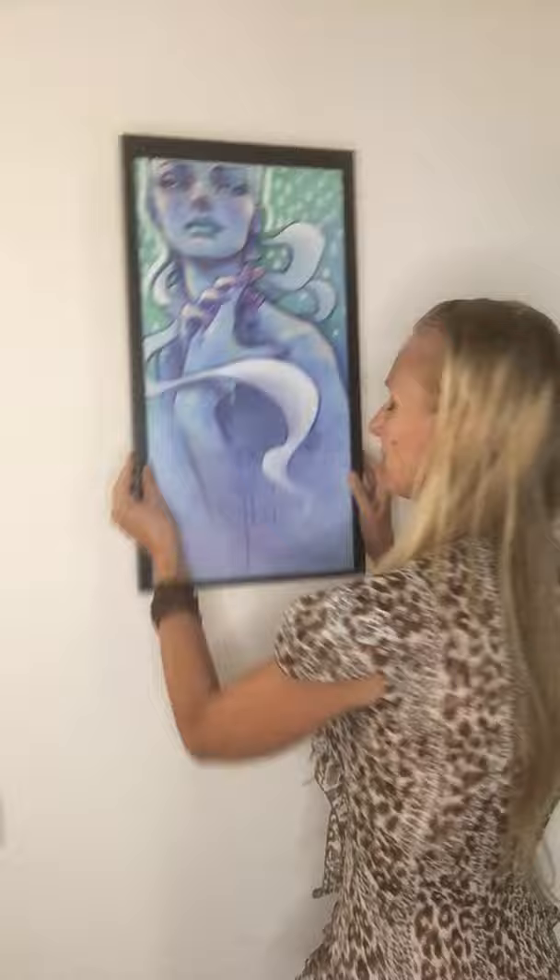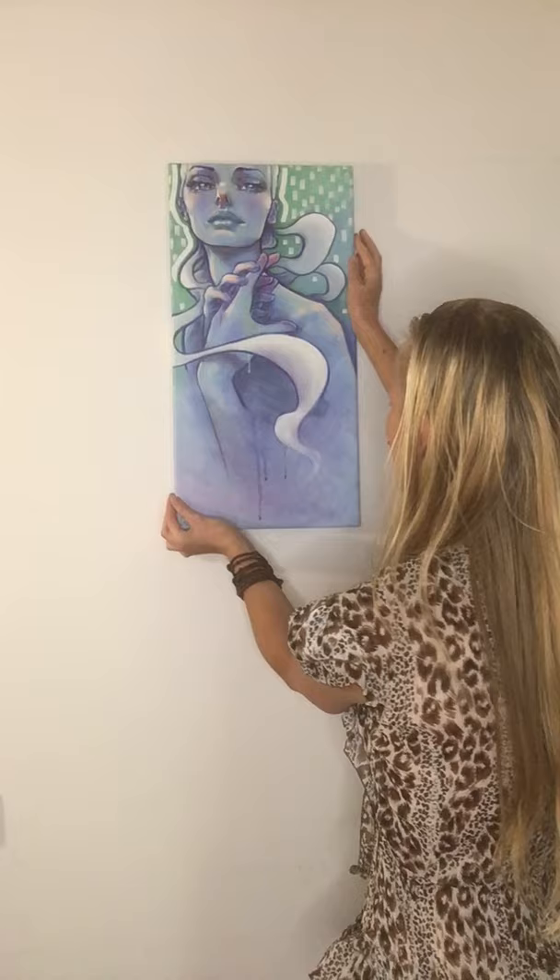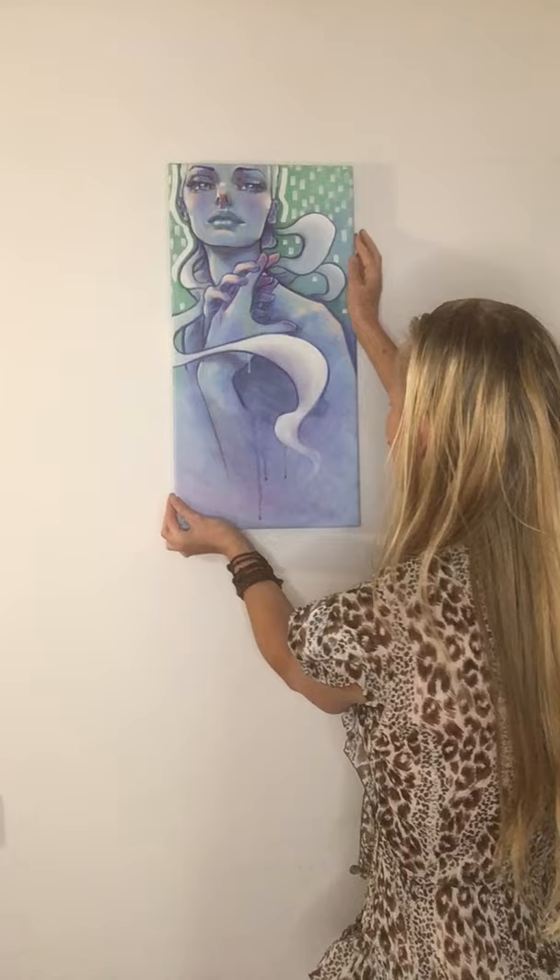It depends on what feeling you want to give it, and of course what you have already in your own surroundings at home. I don't know what I like better, because from a certain size on, it's actually quite okay without a frame — it has enough body to stand on its own. But I understand that people do like frames.